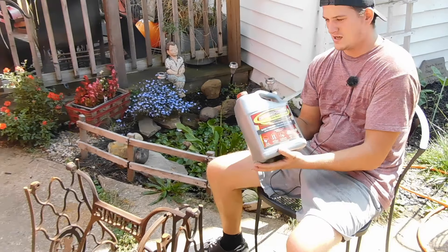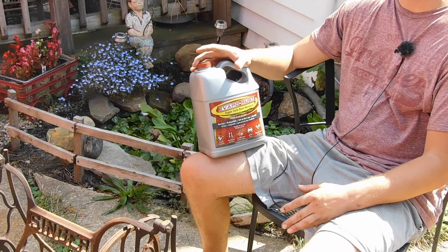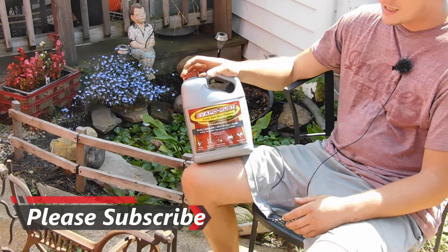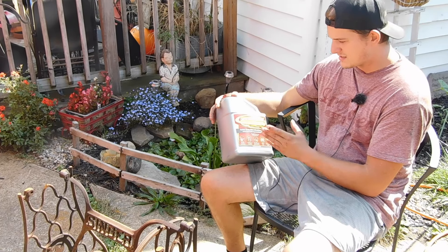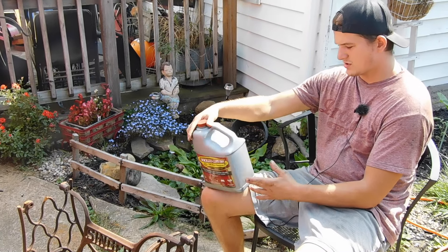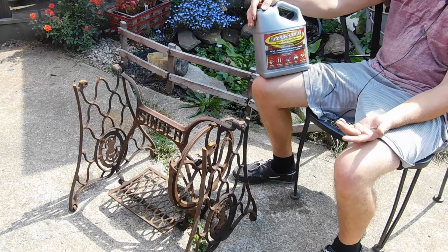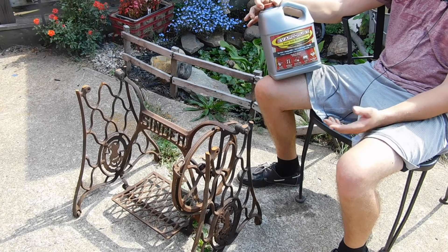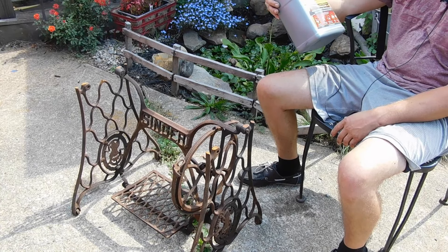We got Evapo-Rust. Mikey was looking for a way to get rid of rust without wire wheeling or sanding, because usually that's Mikey's job - my job is to take it apart, my dad's job is to figure out what we want, and Mikey's job is to wire wheel, sand, and then we put it back together. Mikey found this stuff online and we got it from Tractor Supply. It says 'super safe rust remover,' so we're going to fill up a container, take the parts apart, and let them soak to see how well it works.